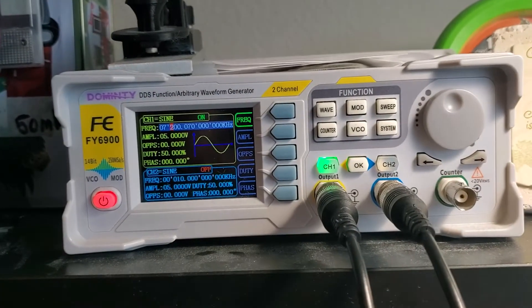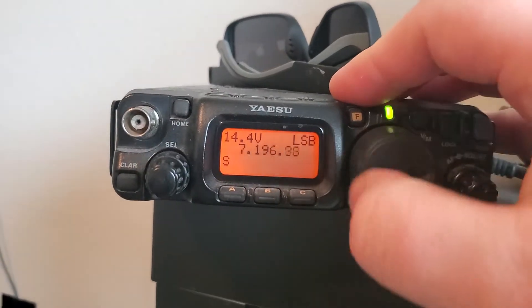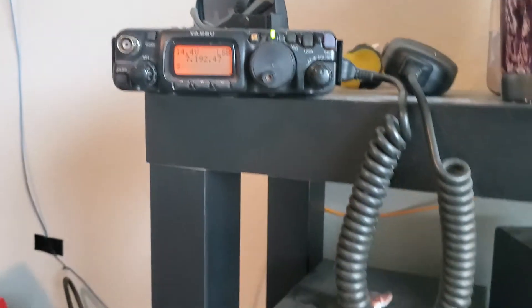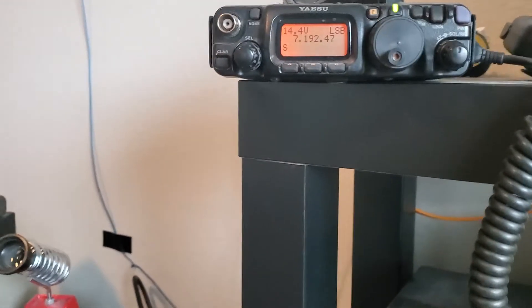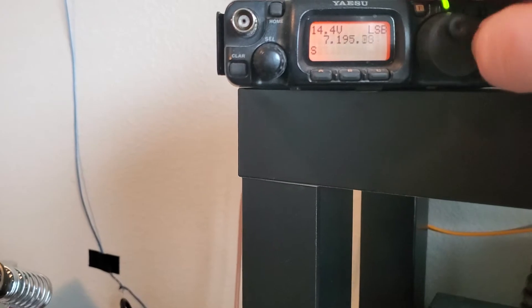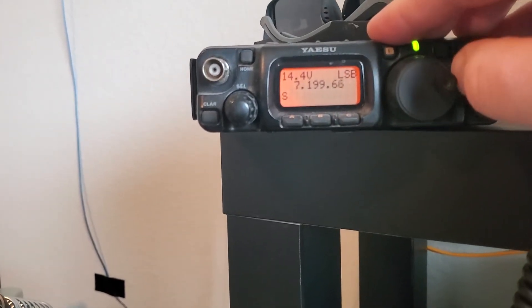We're on frequency — check audio, check audio. This is just a little bit off in frequency, but if we change our frequency and go down here, now we're not going to hear anything. One, two, check. One, two, check. Because we're not on frequency, and what that tells us is we are properly modulating. Put it back.